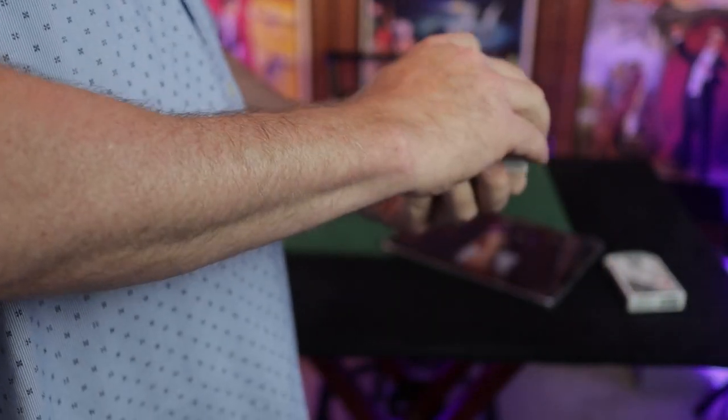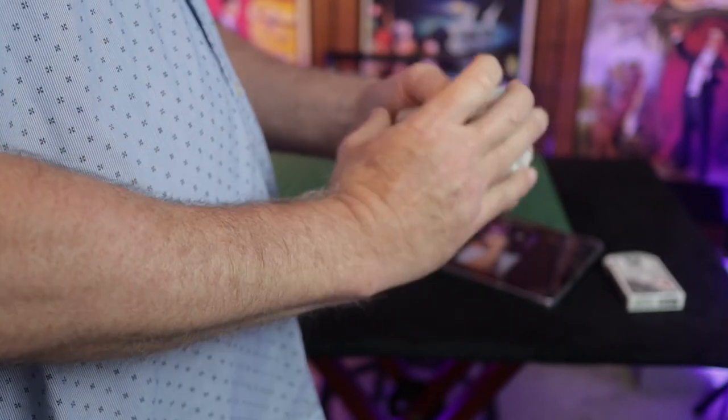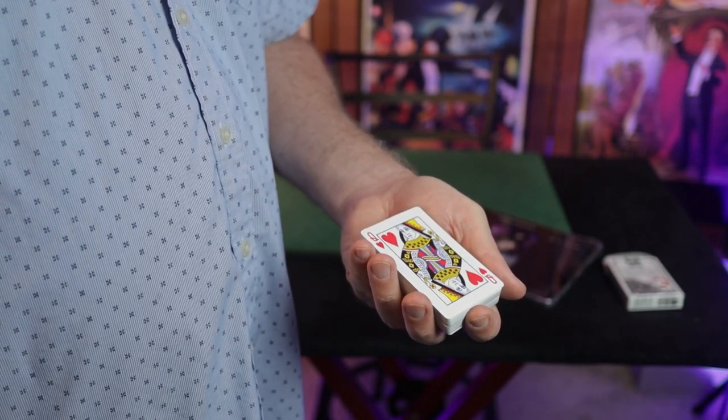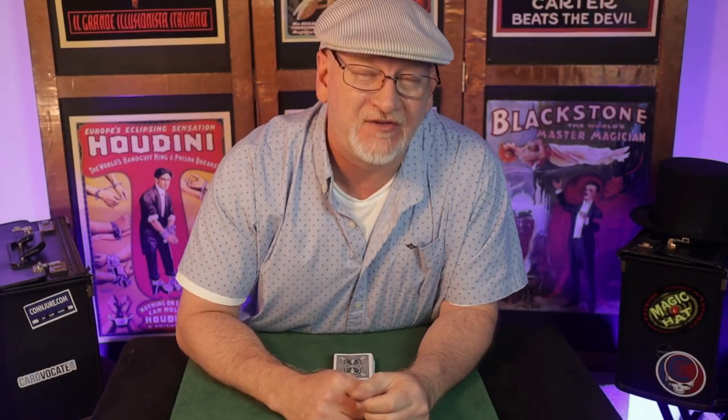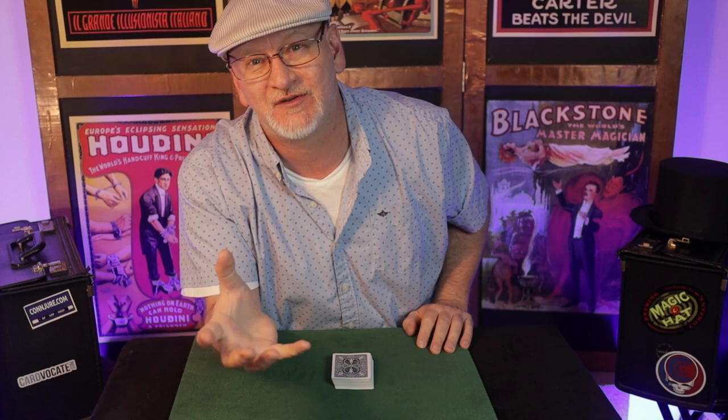Once the lower packet is underneath, the right hand wrist-turns, everything is squared as it's brought to the fingertips. There's the exposed view of the Herman style shift. From the right side, the angles on this are not bad at all in my opinion. Hopefully that view is helpful — I'm still working with the camera and learning how to get these shots. If you have any questions about the move, drop a line in the comments and I'll try to help.